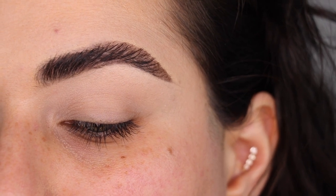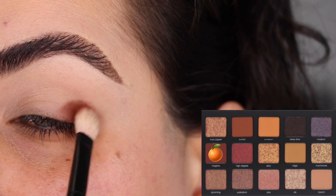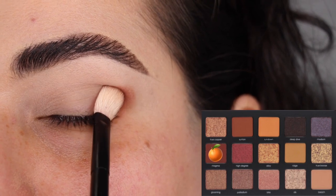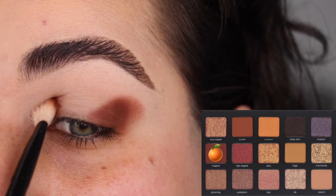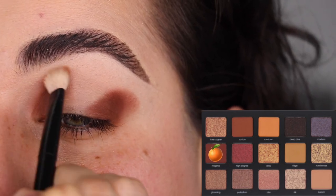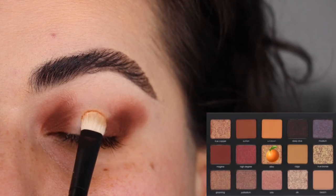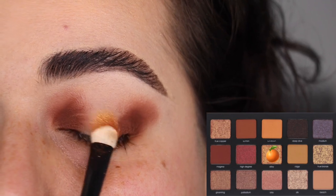For the third look, I'm starting a little differently — I'm beginning with the outer and inner corner color rather than the crease. I'm using the color Magma with my Refy Number One on the outer corner and also the inner corner to create a halo eye effect. I'm tapping Magma on the outer corner, extending it a bit higher to the crease, then tapping it on the inner part as well, blending the edges with little circles. Next with my Refy Number Two and the color Alloy, I'm tapping the center of the eye in place.